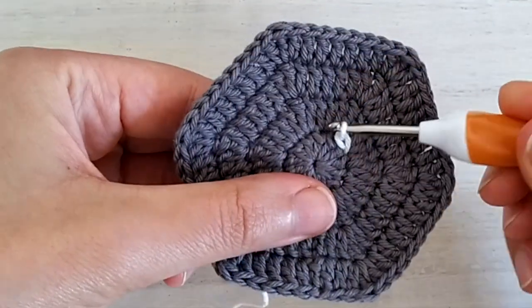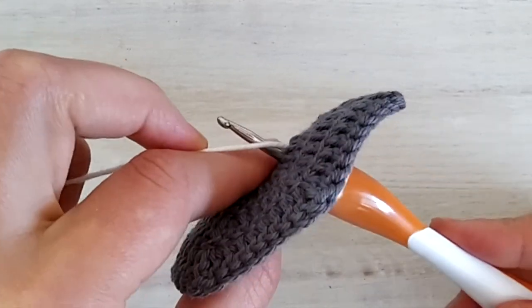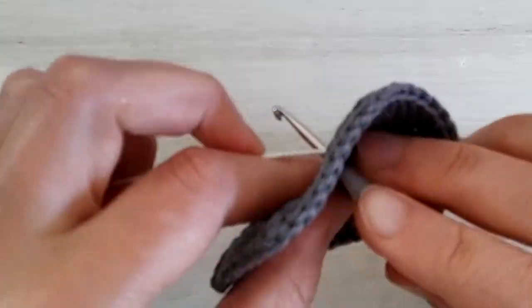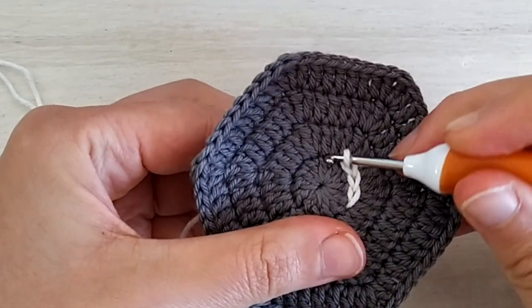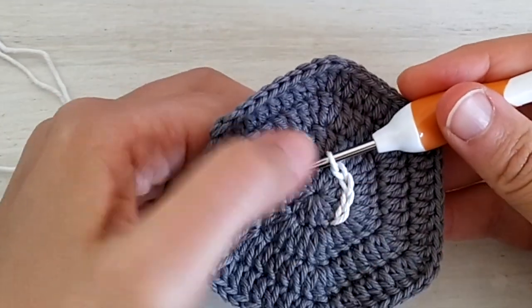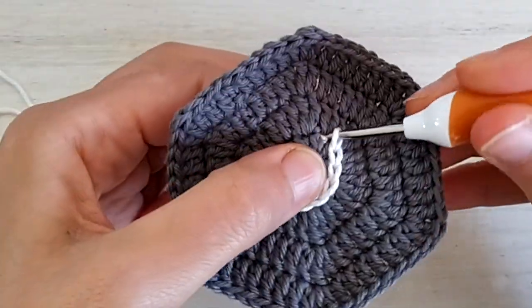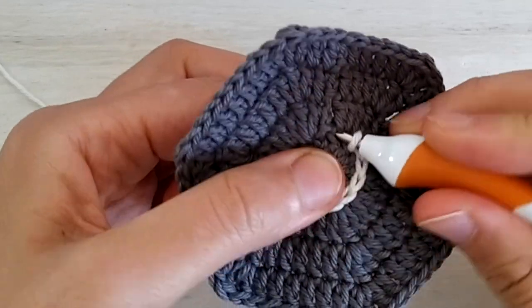And now repeat for the next: insert your hook into the next stitch, yarn over at the back of the work, pull up a loop and slide it for a slip stitch, and you continue like this all around. Be careful to work a bit loosely because slip stitches can be a bit tighter than regular stitches, so you don't want your slip stitches to be super tight otherwise your work will not lay flat. Keep going like this — it's going to take a little bit of time to get used to grabbing yarn to the back without looking.